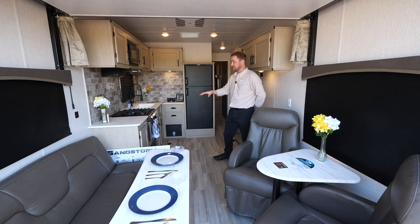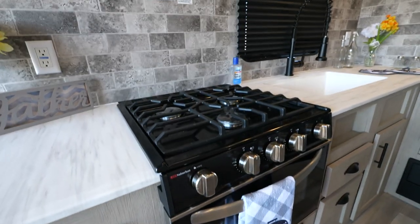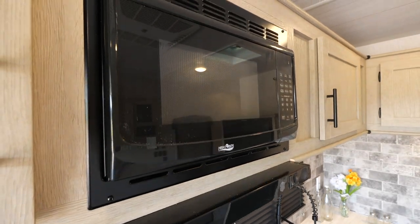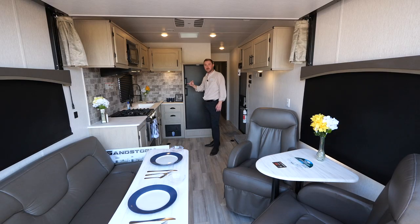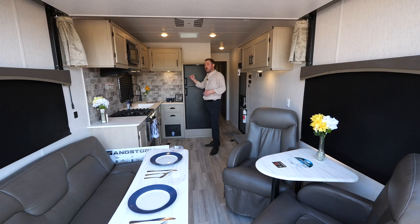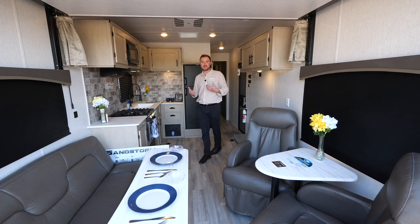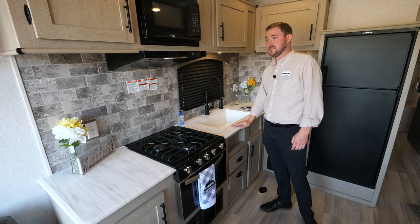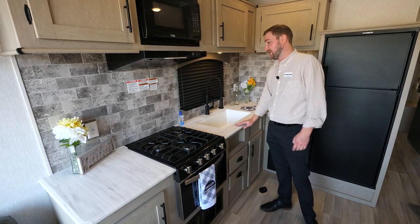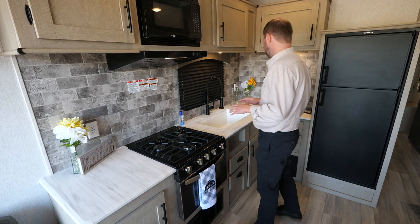Working our way into the kitchen, you've still got the oven and three-burner cooktop, plus the microwave. Same as all our Sandstorms, you have a gas-electric refrigerator so you have that variable choice when out camping — if you don't always have full hookups, you can run it on propane, which is a pretty important feature when you're dry camping. You still have a ton of counter space here for the size of this trailer, so you can still cook and have access to do everything you need.